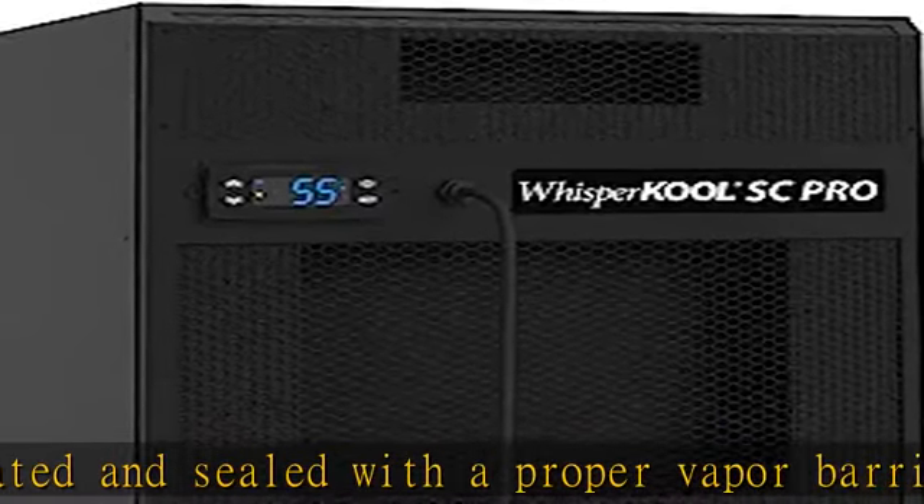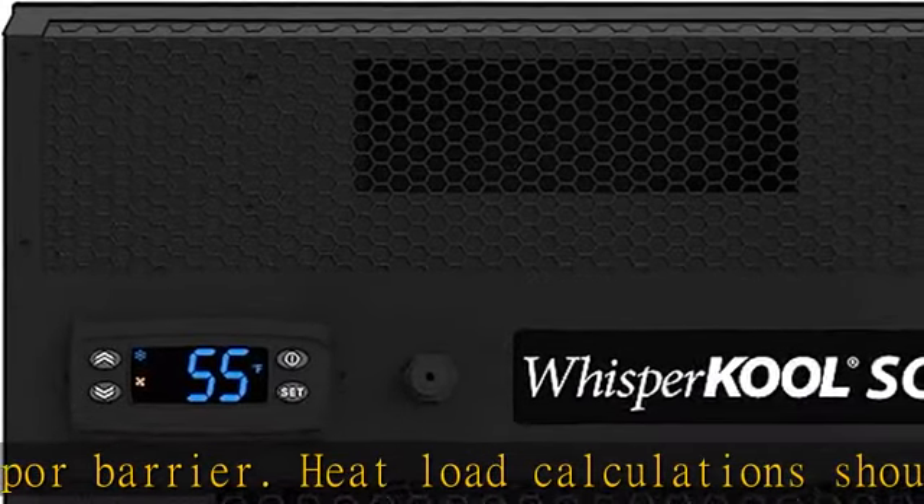Whisper Cool always recommends consulting a cellar professional before designing a wine cellar. Digital thermostat located on the front of the unit. Single piece mounting bracket. Front or rear power switch.